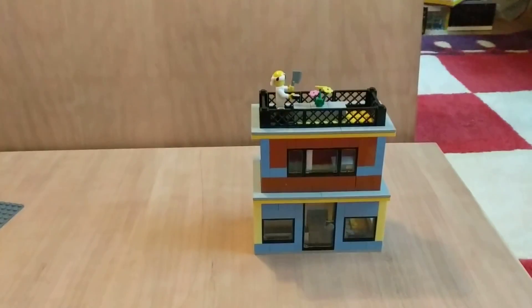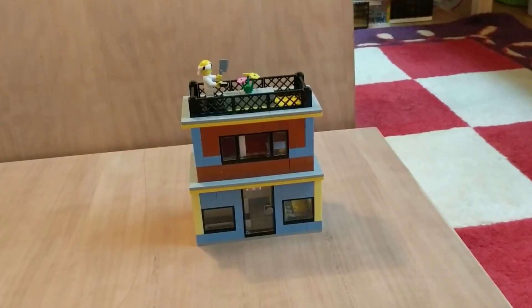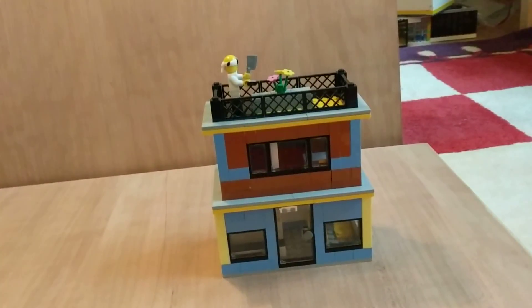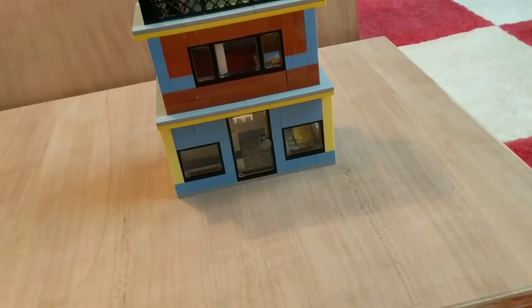Hey guys, this is Logan. Today I'm going to be reviewing a small city house. This house goes up in the suburbs right next to my little apartments — like LA style apartments. So let's go right in.